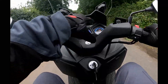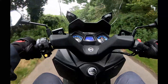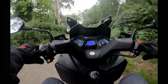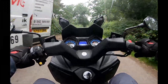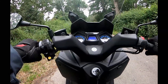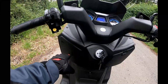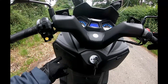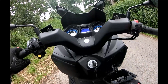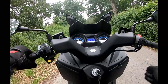The dash is very simple to see and easy to read. The handlebars are very comfortable, and key positions are nice. The battery is in this compartment down here — very easy to get to. And on here is your USB and a cubby hole that really goes quite deep. Fantastic.